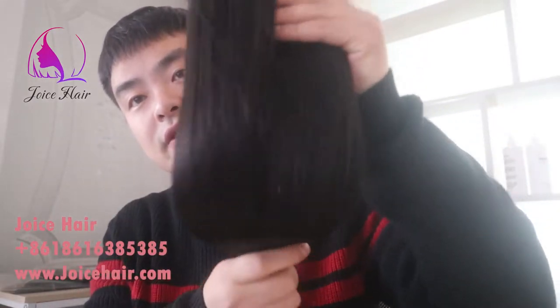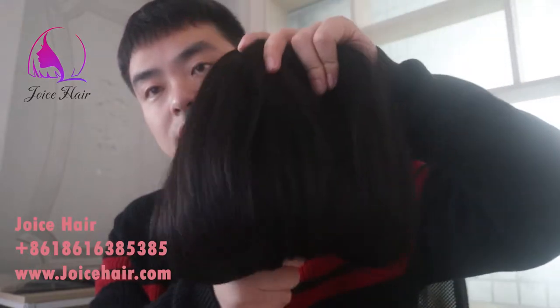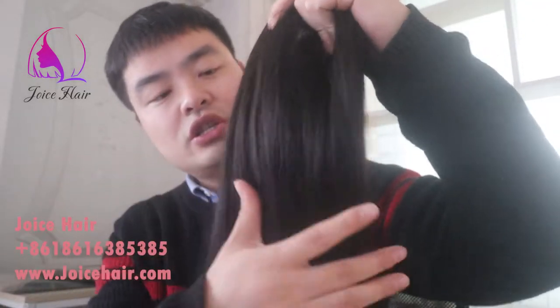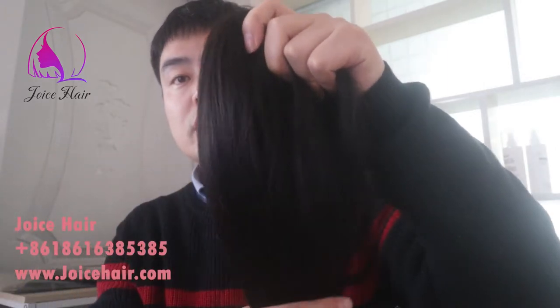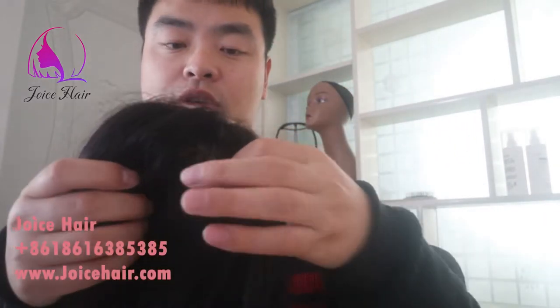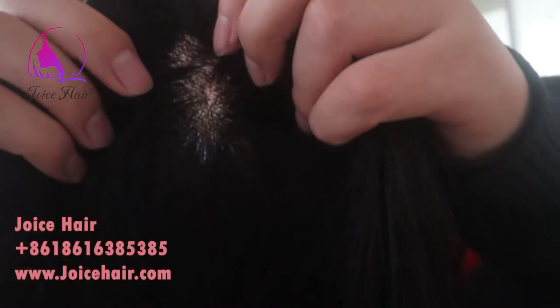Very natural, great hair, and very thick and full. This hair can be bleached to 613 and to any color, and also you can dye this hair or you can make it into different textures — no problem. This is made of lace and you can see on the ventilation work.